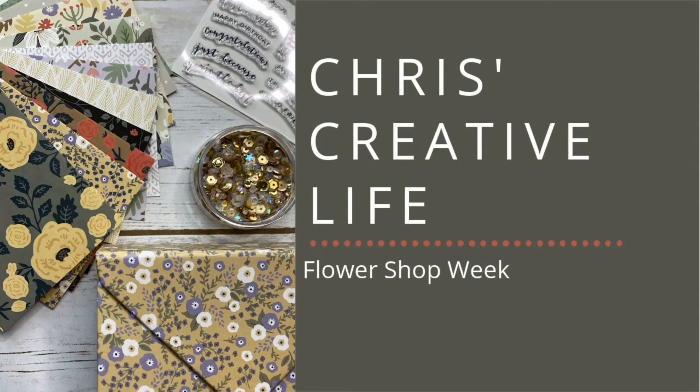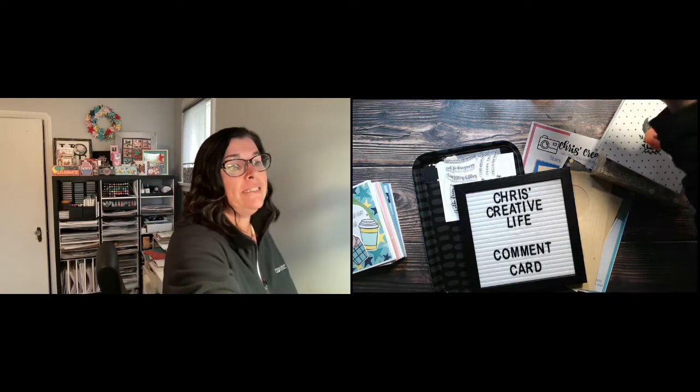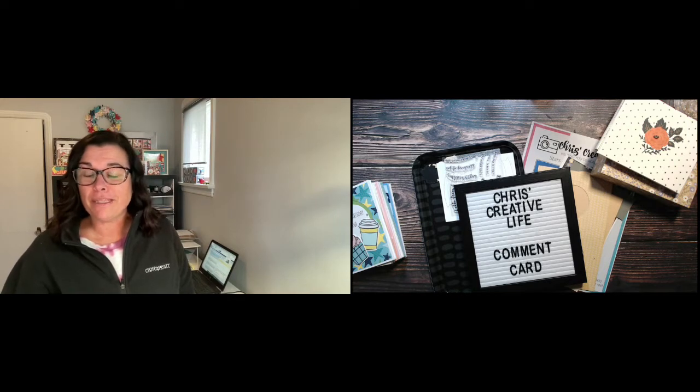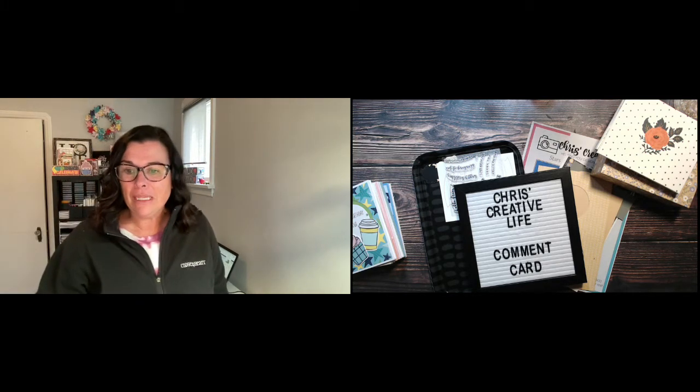Hey guys, it's Chris here from Chris's Creative Life. I design workshops that help you create beautiful layouts from start to finish with easy-to-follow guides. Who is ready for this week's theme? I think this is going to be a fun one — we're going with the flower shop week theme.